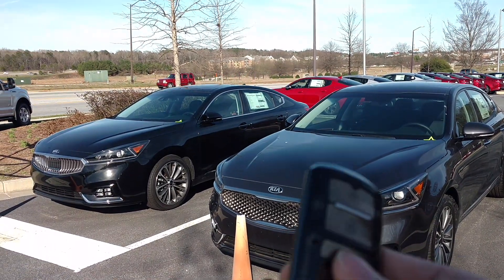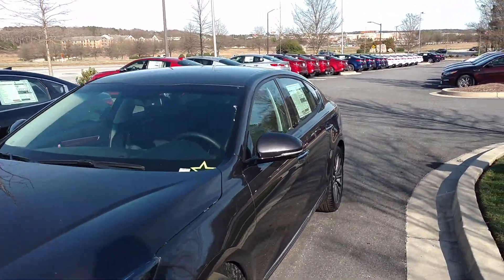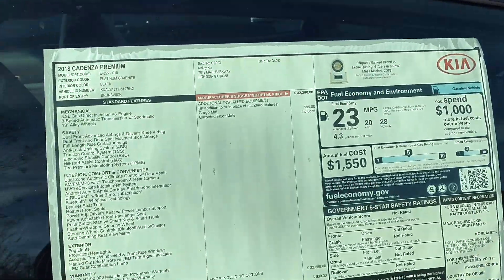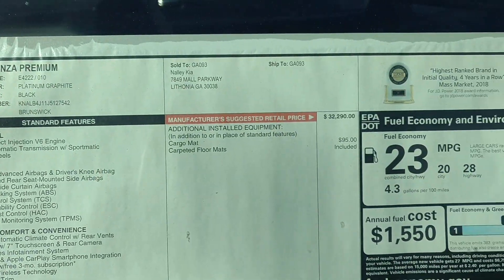I am doing a video of two Kias, the Tanaji and the regular one. This one is $23,000. Here are all the features and stuff.